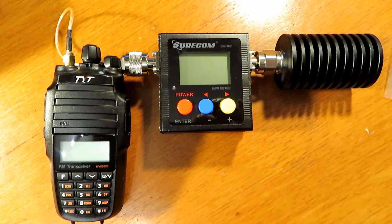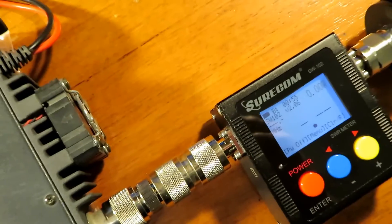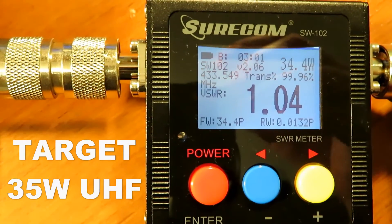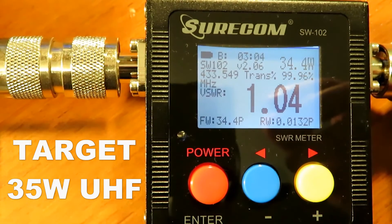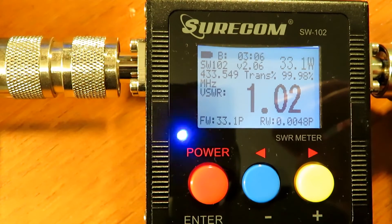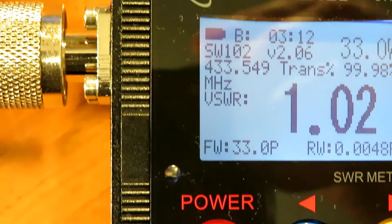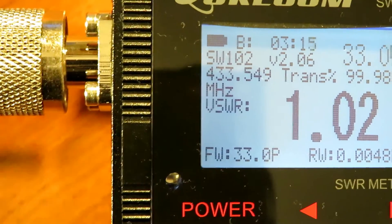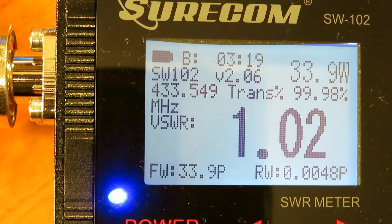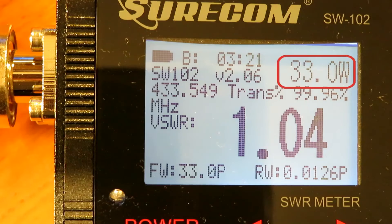So I plugged the 8900R straight into the back of the radio, eliminating any patch leads or line attenuation issues. Connected straight up — and boom, 34.4 watts straight off the bat. The output power on UHF was much, much lower when going through the PL259 connections. Using just the straight N-type connector was much more like it, and it definitely shows you that using the proper rated connectors, particularly on UHF, is something we should all do — because that made such a huge difference.